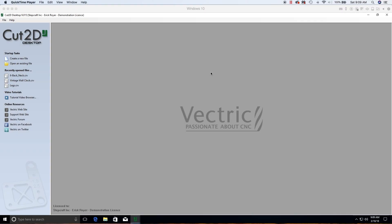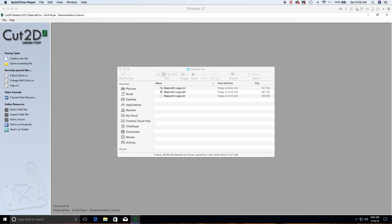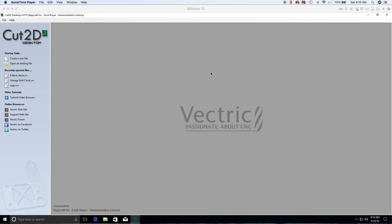With a new StepCraft CNC, there are three sample files included to help you verify that your machine is set up and working properly. These are a sample G-code file, a Vectric CRV file, and the StepCraft logo in DXF format. In this video, we're actually going to create that G-code file from scratch.